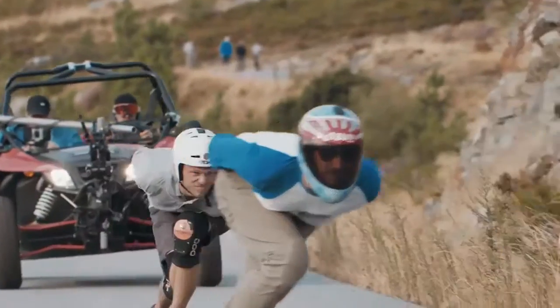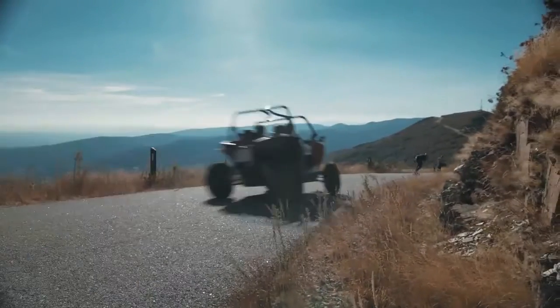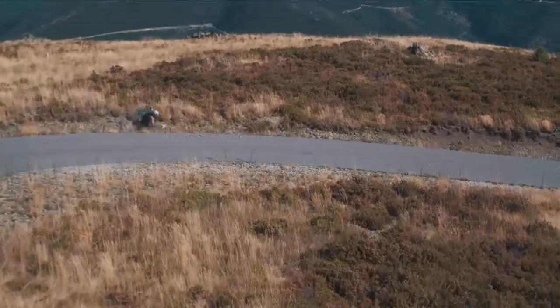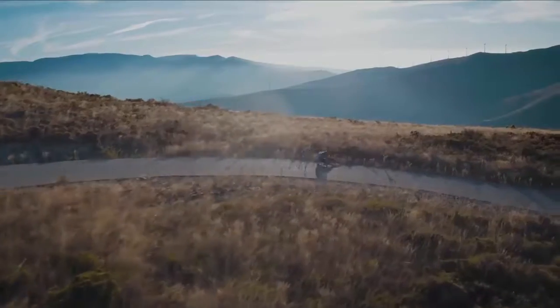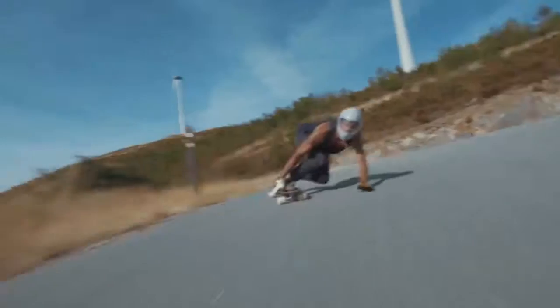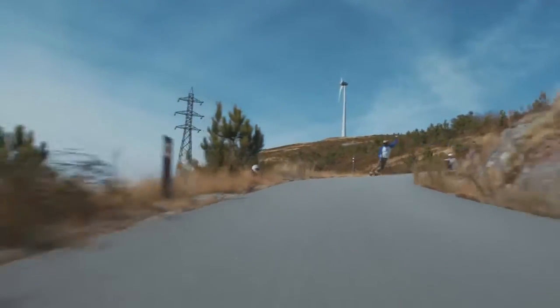This hill here is very difficult to ride. You really have to think about the lines in the corners. If you don't slide enough, if you don't brake enough, you might just slide out and hit a rock wall or just a pile of rocks. And yeah, it might hurt a lot. So it's tough.